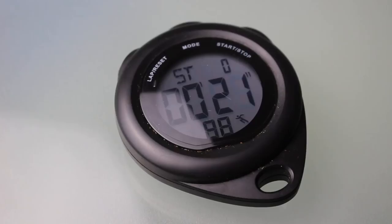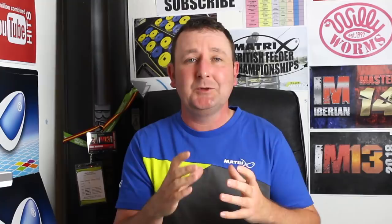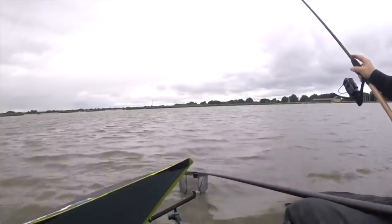The final bit of essential kit I always use is a stopwatch. It doesn't have to be a specific stopwatch — it could be a wristwatch or a phone. The key detail is that you're timing your casts. You need to start the session or match with some sort of benchmark plan for how long you'll spend on each cast. In a lot of bream matches, you might be waiting an hour, two hours or even three hours for fish to turn up, and it can be very sociable. Without timing, it's easy to lose track — you'll be amazed how many times you spot patterns in how long it takes to get a bite.